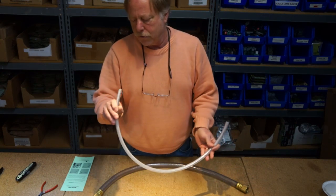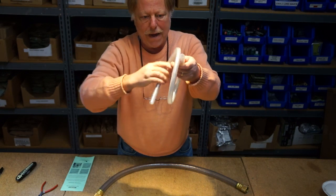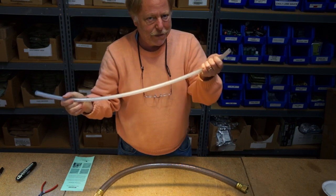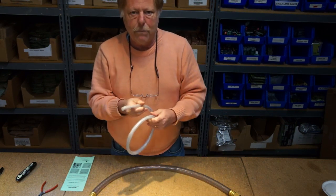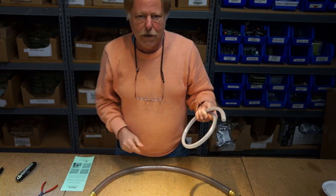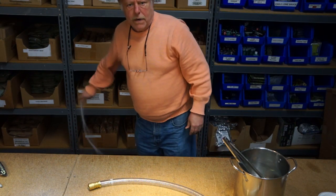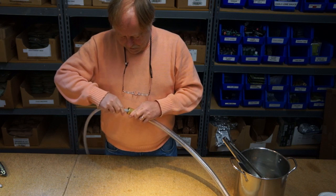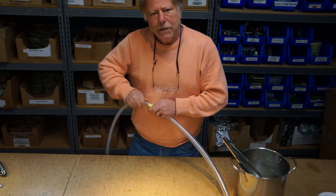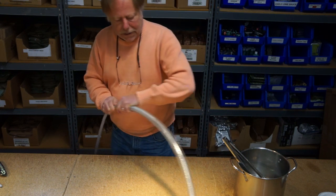One thing about these hoses — you'll notice on this end that the hose is actually a little wider one way than the other, because it was on a big spool wound up and has flattened out. That makes it especially hard to put into your big vacuum line. So what I'm going to do is put this in a pot of hot water, let it sit for five minutes or so, and then go ahead and install it.